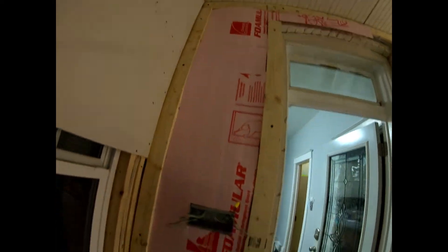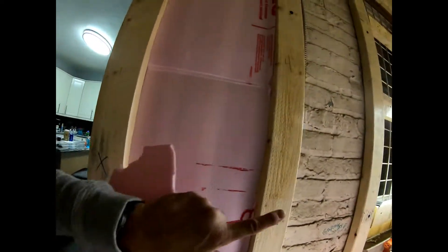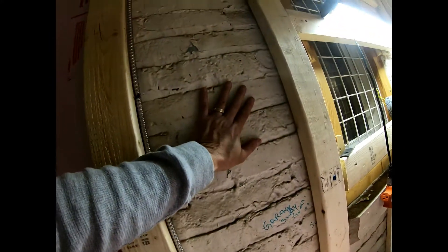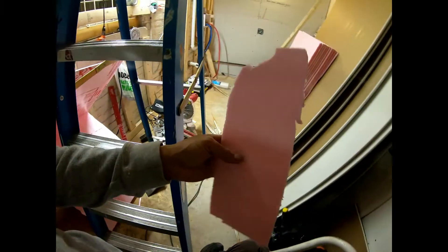Right now all I'm doing is I'm not gluing, not taping, nothing — I'm just cutting the pink panther to size and squeezing it into the wall, so that when he puts the drywall over it, if you touch this right here versus touching this right here — this right here is the room temperature, this right here is actually colder.